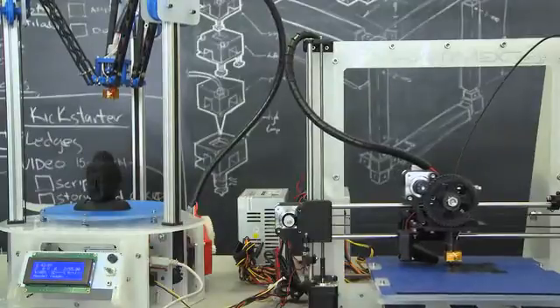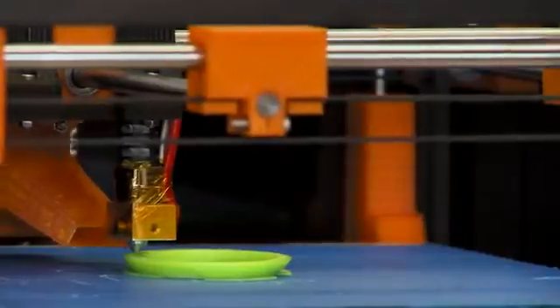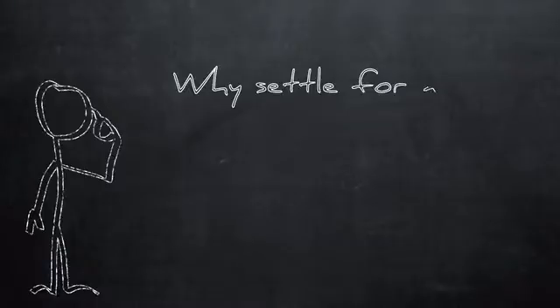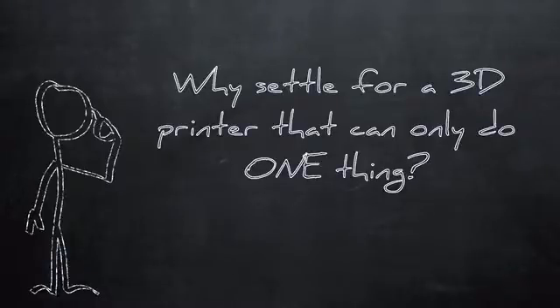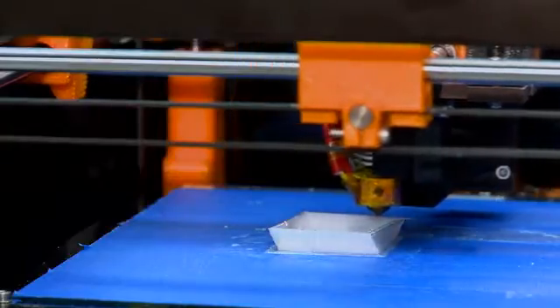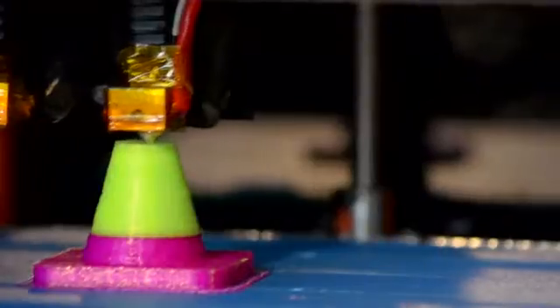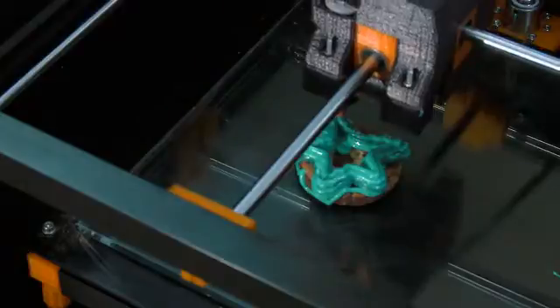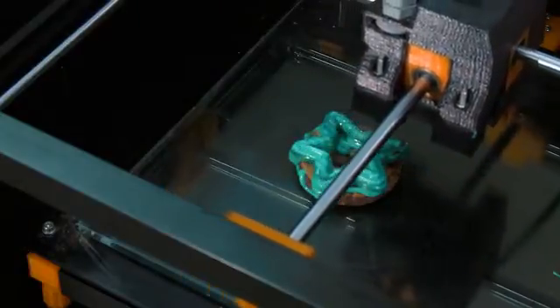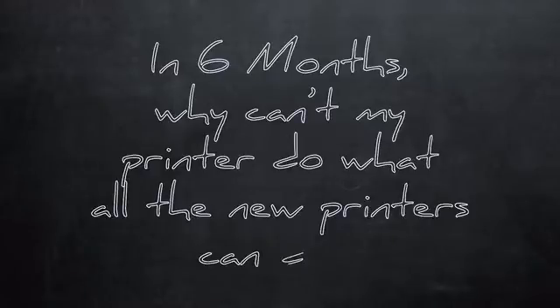We see how the world of 3D printing is changing so quickly. And let's face it, nobody wants to spend their hard-earned money on something that will be updated in 6 months. So we thought to ourselves, why settle for a 3D printer that can only do one thing? Why can't my printer easily switch from printing biodegradable PLA right over into printing high-temperature polycarbonate? Why can't I print high-quality prints with a dual-extruder setup? And then doodle 3D icing on my kid's cookie a couple minutes later. Or in 6 months, why can't my printer do what all the new printers can do? Why do I have to buy a new one? We think that's crazy.